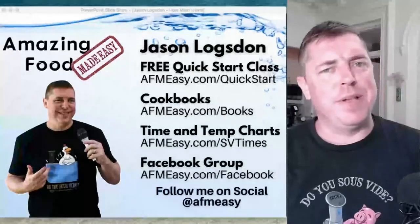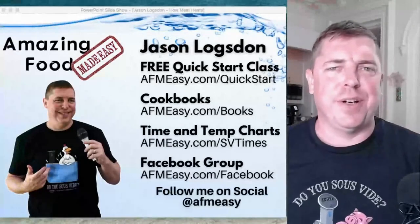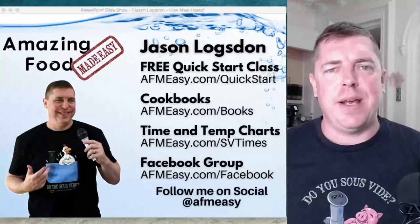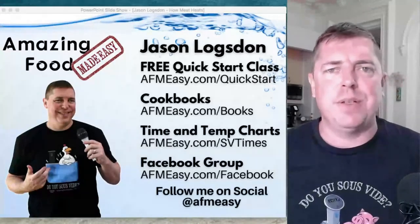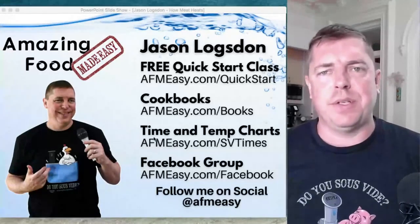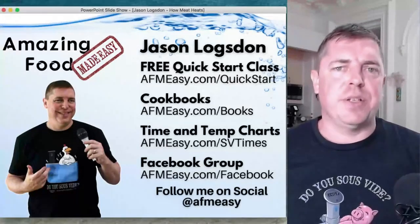Hey everyone, I'm Jason Logsdon from Amazing Food Made Easy and president of the International Sous Vide Association. I'm really excited to be speaking at my third Sous Vide Summit. Today I want to dive into a topic that I think is really fascinating: how does meat actually heat? Because there's always a lot of confusion around this topic, especially with sous vide. In my Exploring Sous Vide group, we get a ton of questions about it.